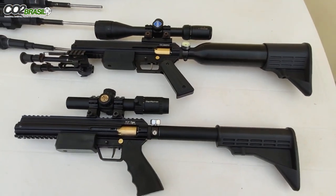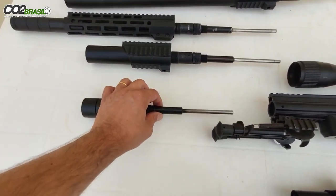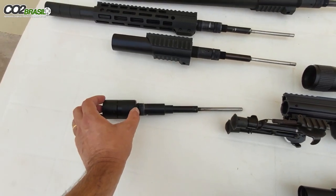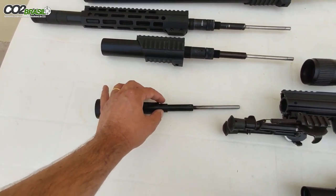Nas duas armas você pode utilizar esse cano tanto no calibre 3.5mm, quanto no 4.5mm, quanto no 5.5mm — pode usar os três calibres. É o cano de 10 polegadas, e esse aqui é o supressor. Ela não tem regulagem de mola, a regulagem de mola é fixa.